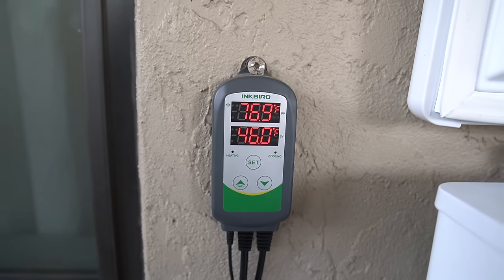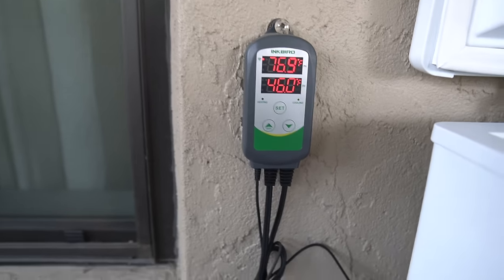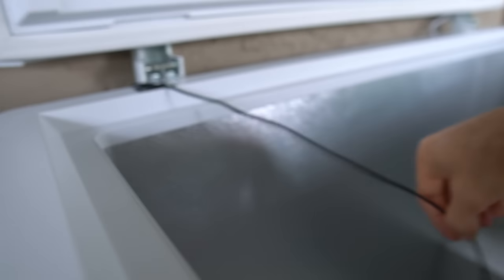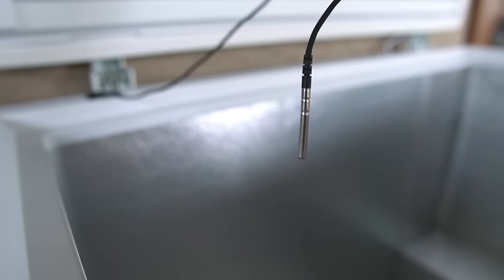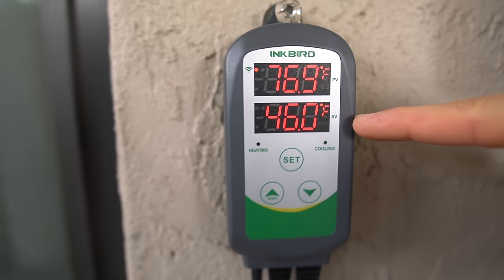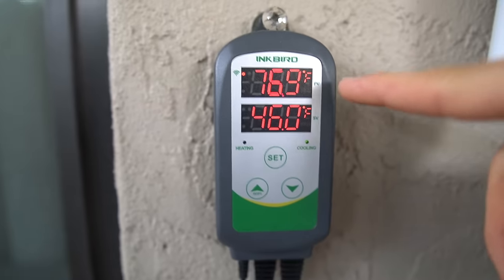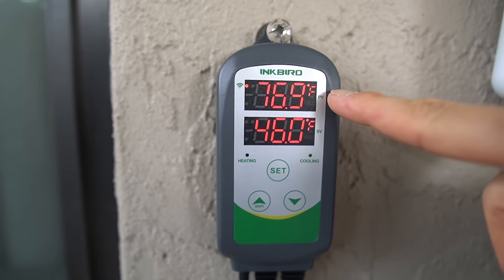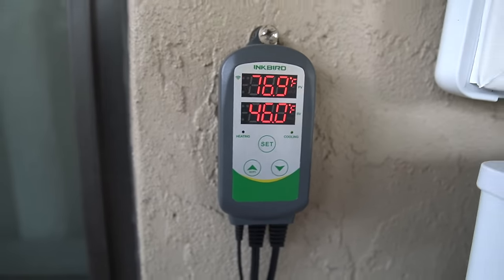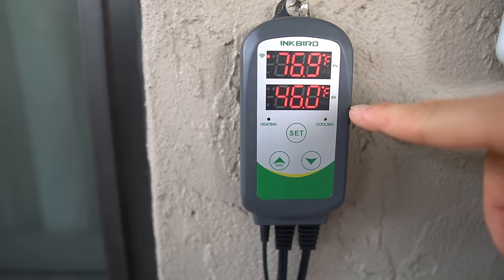Here is my Inkbird temperature controller. What this does is regulate the temperature. There's a wire that goes through here with a little temperature probe that stays inside the water. Right here is where I have the temperature set — I have it at 46 degrees. Right now it reads 76.9 because there's no water in there, but I just wanted to show you the sealant and everything.